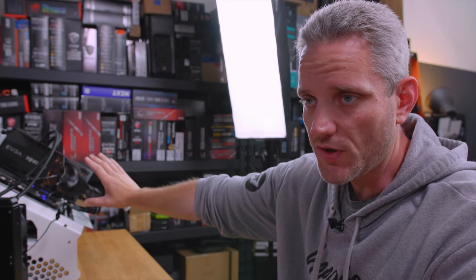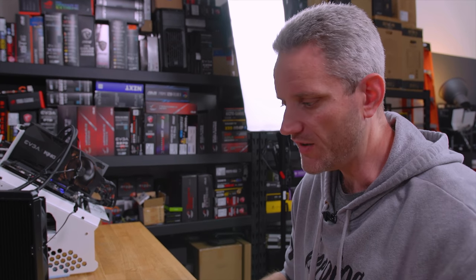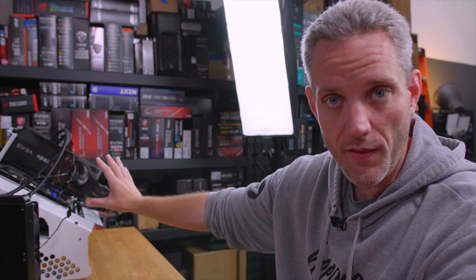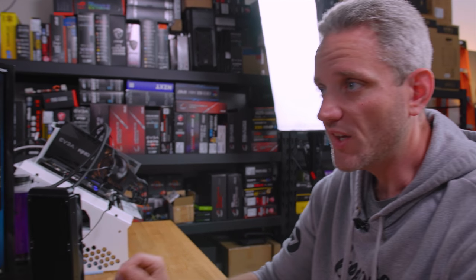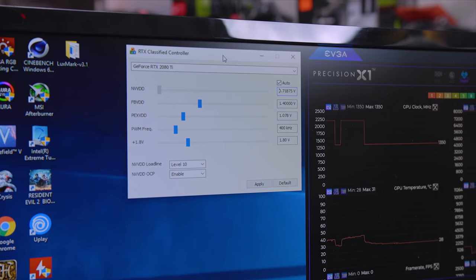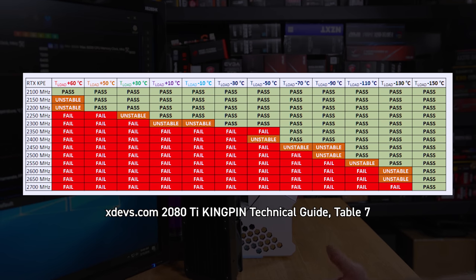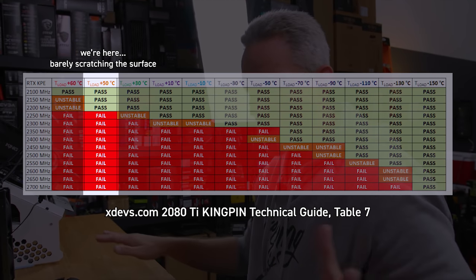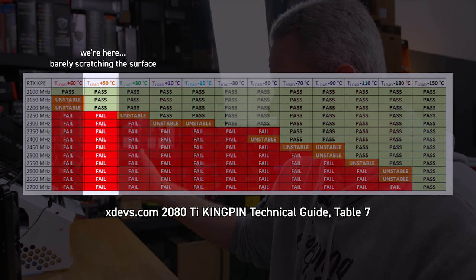I've only played with this level of overclocking once under Kingpin supervision, which is why I'm excited that in July we're going to be doing another thing with him at EVGA's headquarters regarding liquid nitrogen cooling on this card. I want to see what happens by hooking the radiator up to the air conditioner to bring the temps down. There's a whole guide on the XOC community — I think it's XDEV — showing how temperature directly relates to core clock stability.